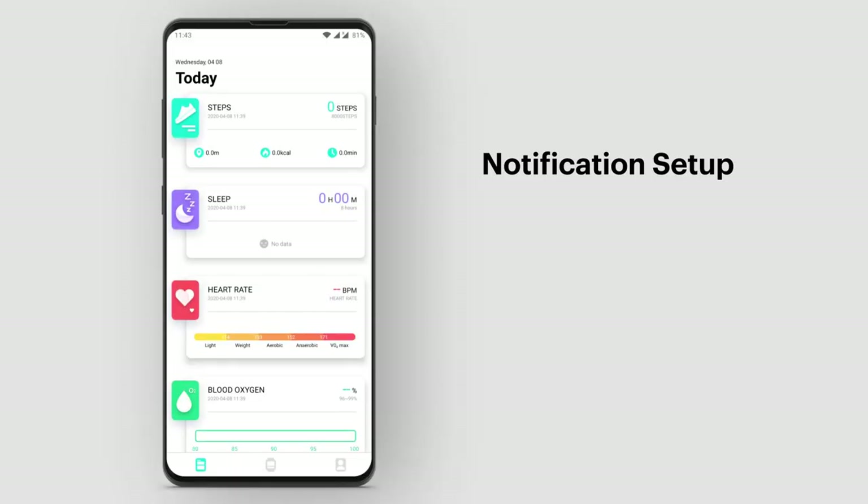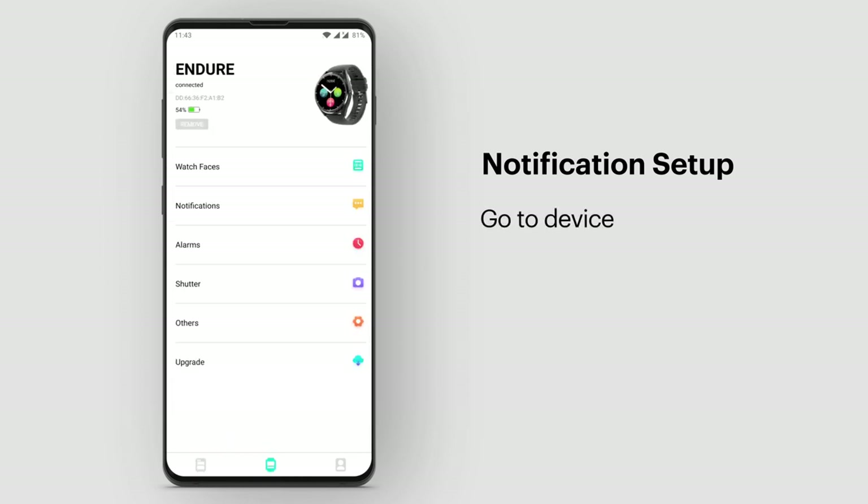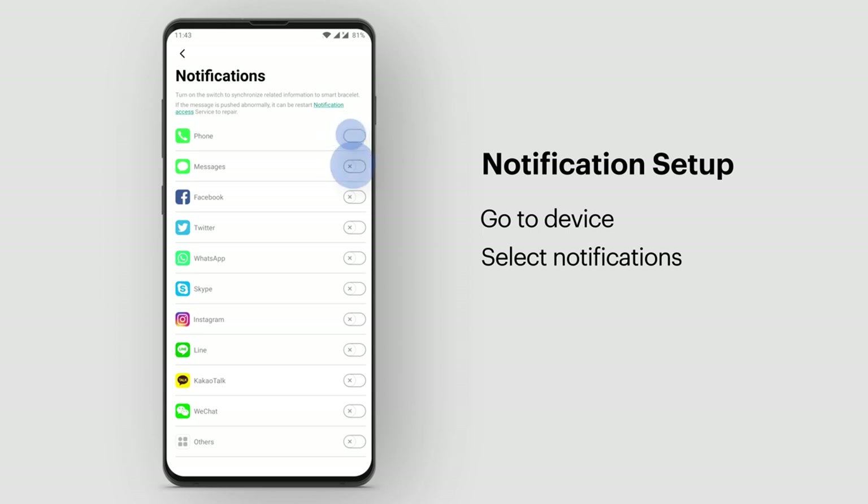All notifications set up. To set up your notifications, go to Device and select Notifications. Turn on the alerts for the apps you want to get notified about.